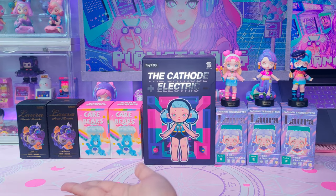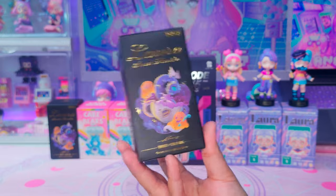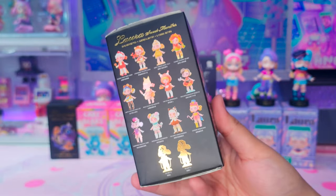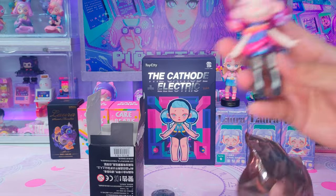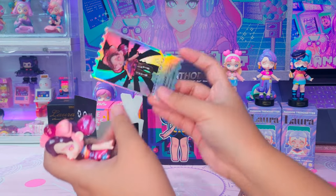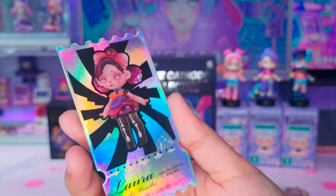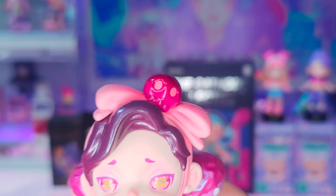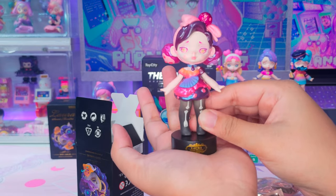Now let's move on to the Laura Sweet Monster series. I already unboxed this series before, but Toy City gave me this specific design so I already know what's inside. It's not a regular edition — this is a special edition and I haven't had this yet, so I'm excited. This is the Dark Chocolate Bone Girl. Look at that card — it's so beautiful and reflective. It looks premium compared to the normal designs of this series. Her hair and dress really look like they've been coated with dark chocolate. I love her ribbon design so much. It has a skull accessory and there's text that says Laura. She has bone design tights. This is so cool and so detailed.